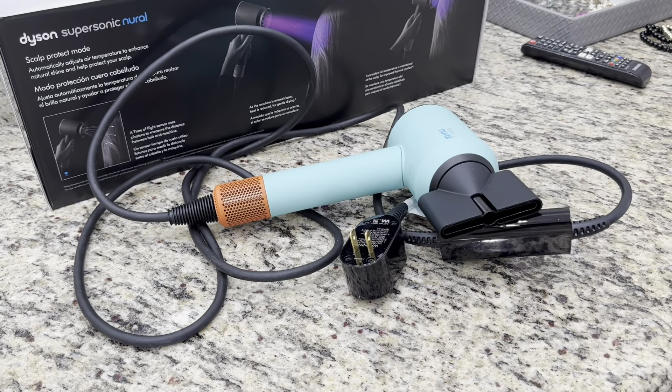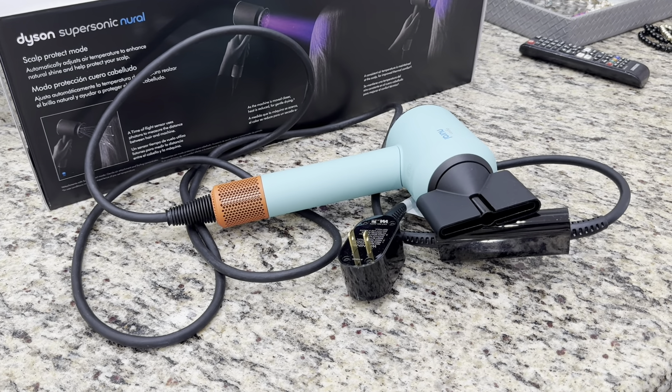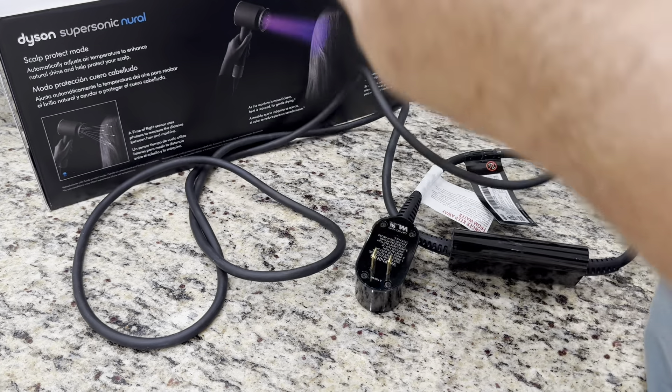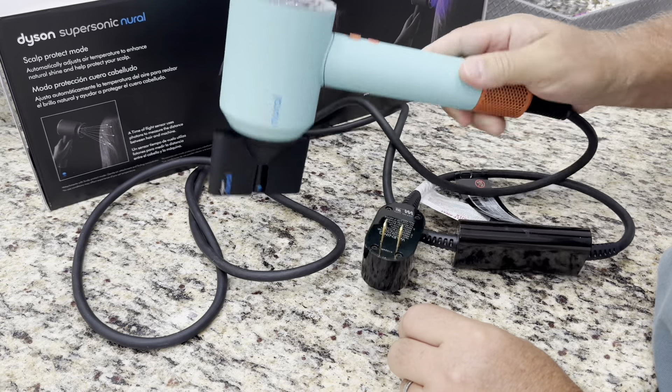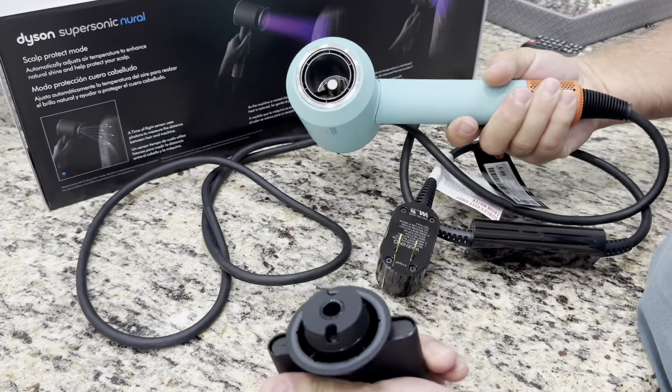Looking for the ultimate hairdryer — in my opinion, at the very least it's probably one of the most expensive, but not much more expensive than their top-of-the-line models over a number of years.